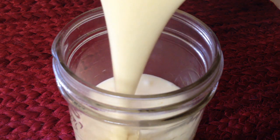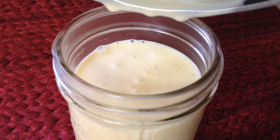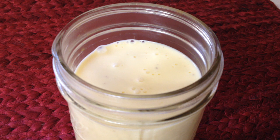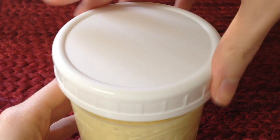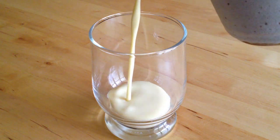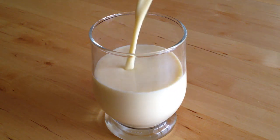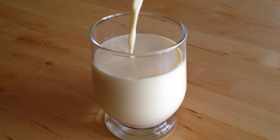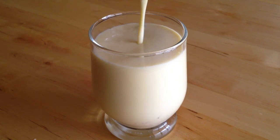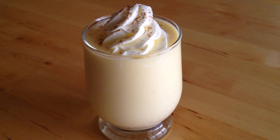Refrigerate for two hours or up to one week. Serve the eggnog cold with whipped cream and a sprinkle of cinnamon.